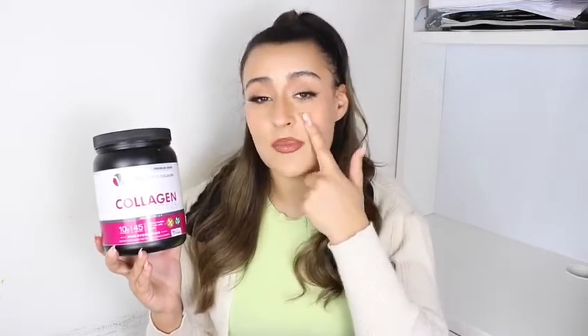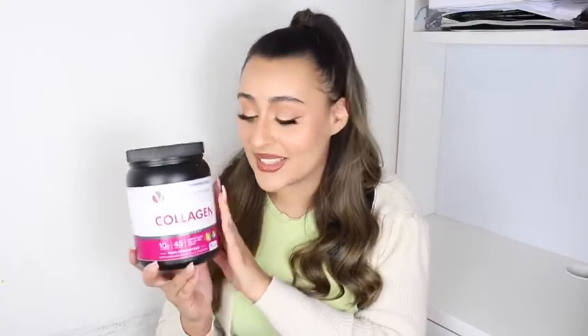My skin has also changed so much. I used to have some fine lines and a few wrinkles, but after taking this those fine lines and dehydrated skin is gone. My skin looks pretty flawless as you can see, and I'm very excited about this so I'm going to continue taking this.